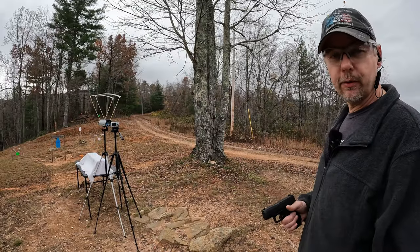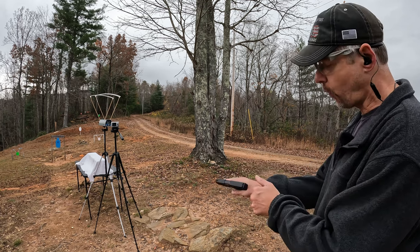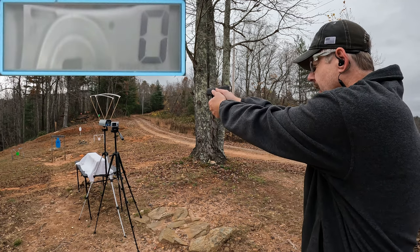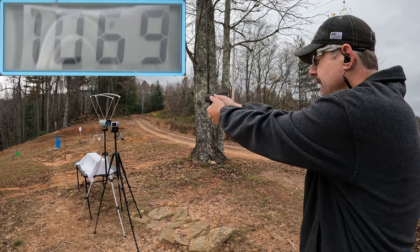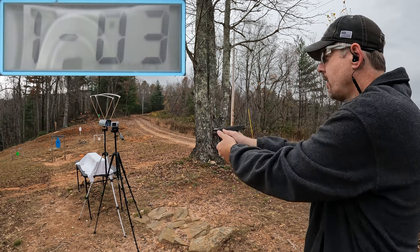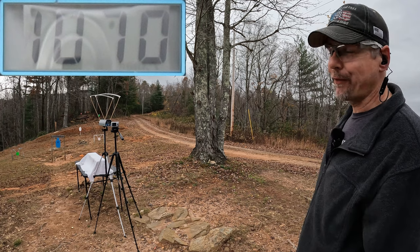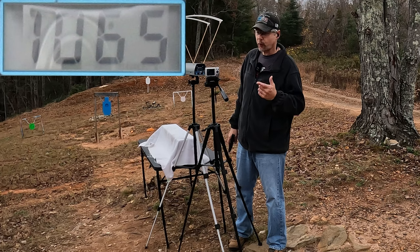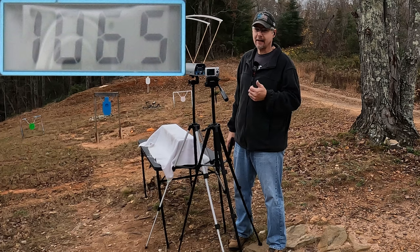Alright y'all, let's get some speeds on these things. I'm gonna do a three round average on each one. Starting with the three inch GX4 first to see how close to 1312 these get. Readings came in at 1069, 1057, and 1070. We're a ways off from 1312. The three round average from the three inch GX4 is 1065 feet per second.